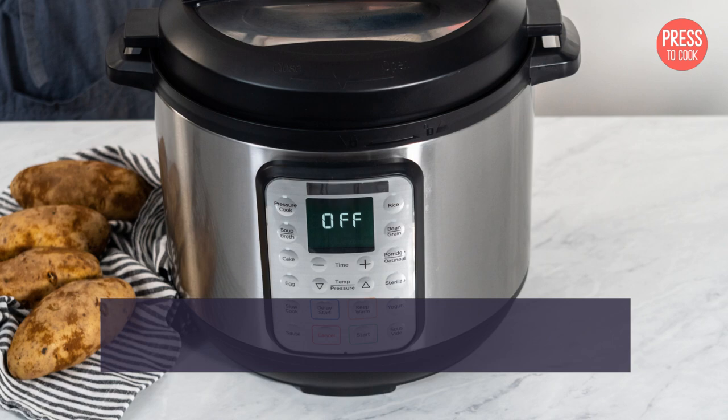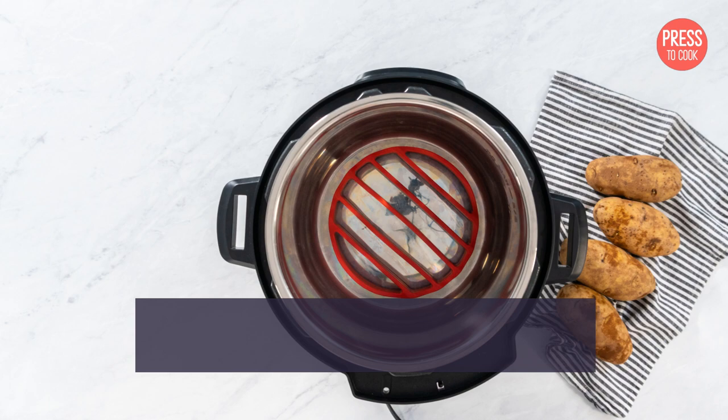After an hour, turn off the crockpot and carefully pour out the water and vinegar mixture. Rinse the crockpot thoroughly with warm soapy water and dry it completely before using it.